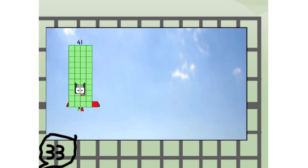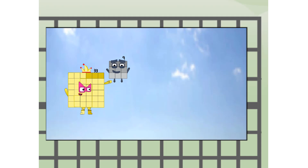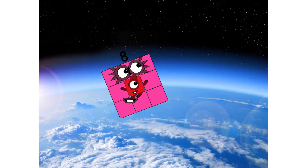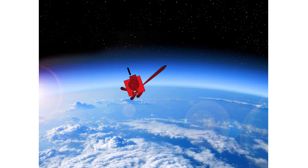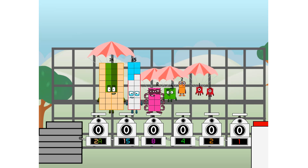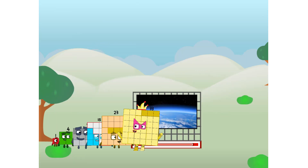Forty-one, way up high! Amazing — but not a square. Wait and see. We're two squares. Up to the edge of space. Nearly there. Amazing! We sent a square to the edge of space without rockets. We just need a little more power.